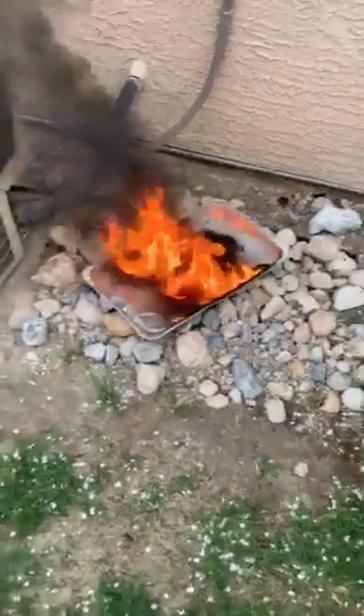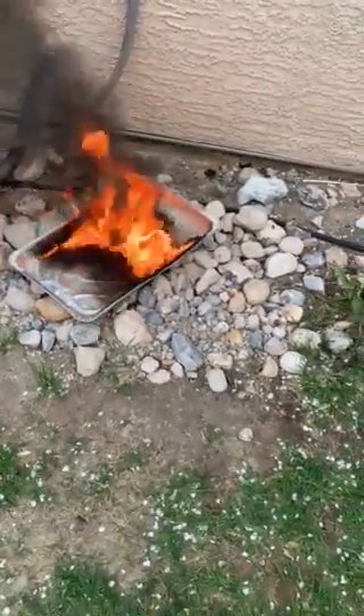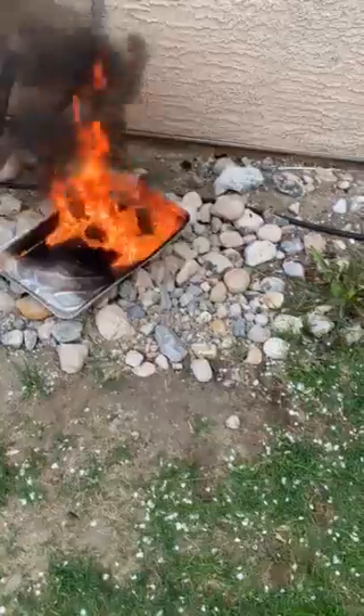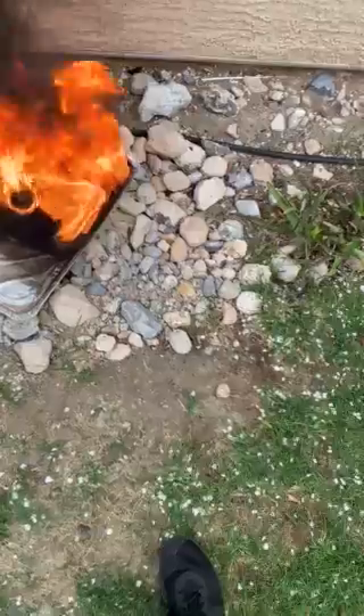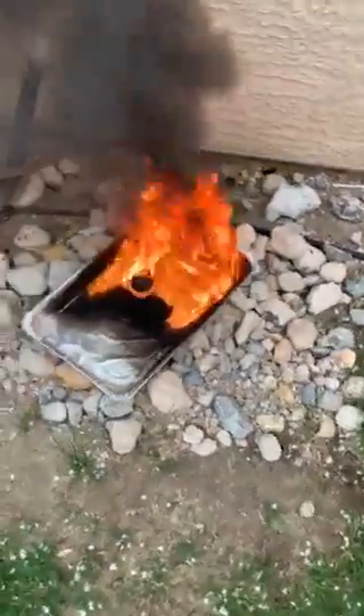Normally I dunk this in my big thing to extinguish it quickly. However, I want to eat it and I don't want it getting in this nasty water, which is gone now. I'm going to make a smoke bomb.